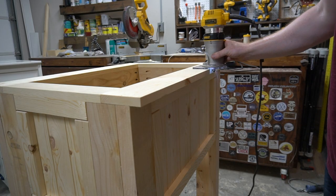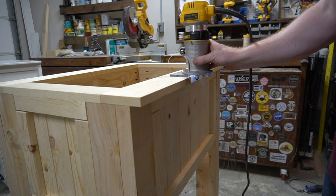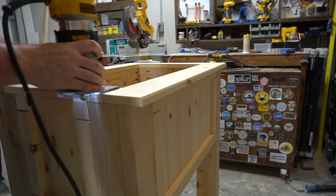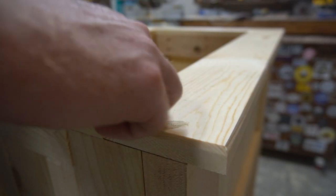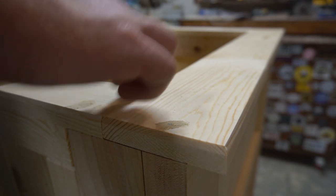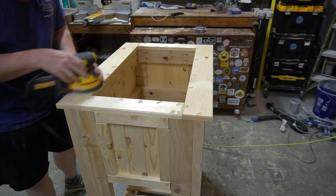I then put a chamfer around the whole top of the stand. I thought this would give a nice clean look and kind of tie in what I've been doing with the side panels. I then covered up all of the nail holes with some wood putty before sanding it down to 220.